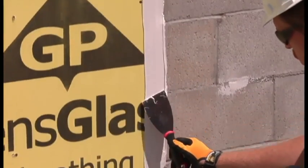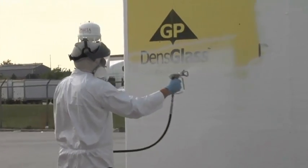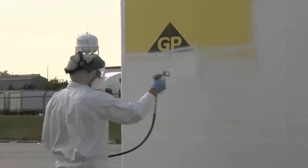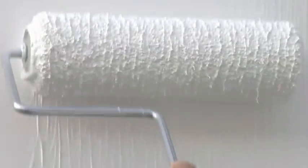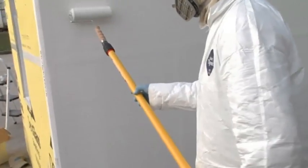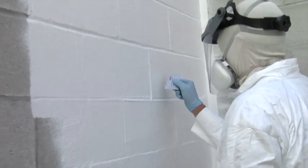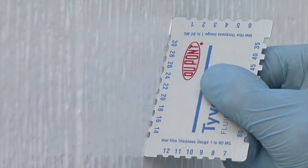Apply the Tyvek Fluid Applied WB after the flashing and joint compound on the treated seams and joints has skinned over, usually in one to two hours. Apply the Tyvek Fluid Applied WB with a sweeping motion, back and forth. After you coat the entire wall, back rolling is necessary. The back rolling helps ensure a continuous pinhole-free surface and will force the product into any holes or screw heads. Spot check the mill thickness with a wet mill gauge.